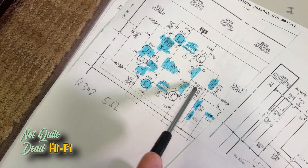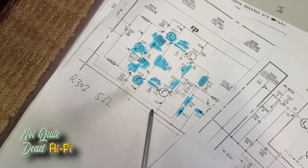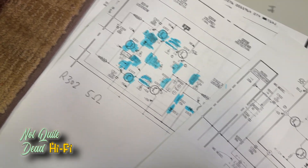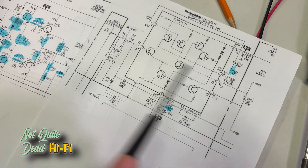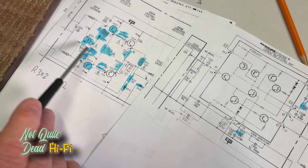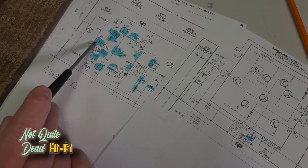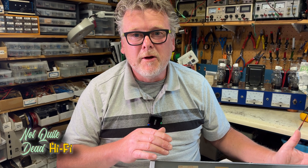If we'd hooked up speakers it would have been catastrophic. Looking at the schematic, this is a very simple amplifier. We have an STK series device that handles most of the preamp functions, and then we have driver transistors, output transistors, and a bias transistor. What's really nice when you've got a stereo device with one channel working and one not is you can compare the two.